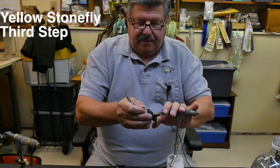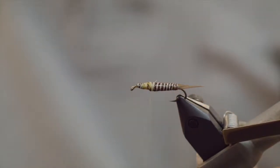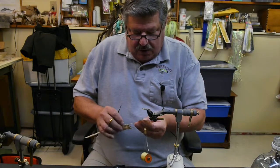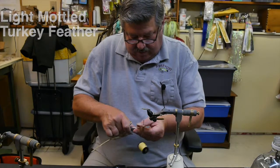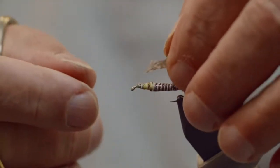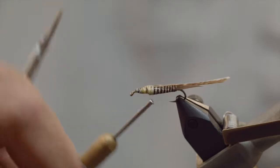At this point we change to yellow thread because we're tying the yellow stonefly. Wrap it on, secure it nice and tight, and wrap up over that pheasant quill. Now we want to secure a wing pad — for the yellow one I use a light-colored mottled turkey. Cut out a segment, and place it upside down with the bad side facing up on the body of the fly, and lash it on securely.